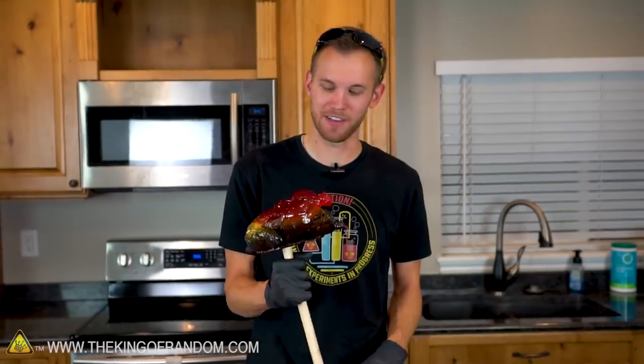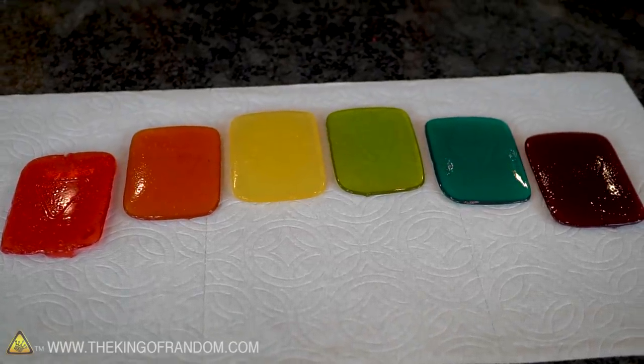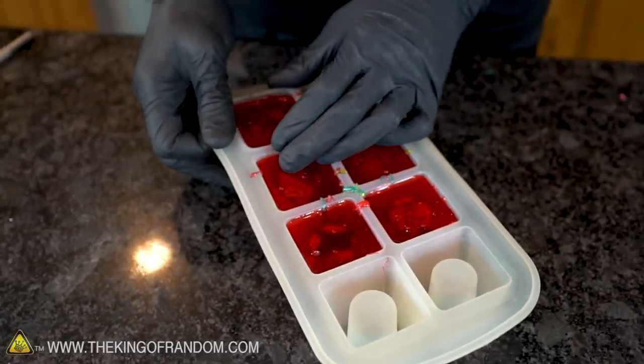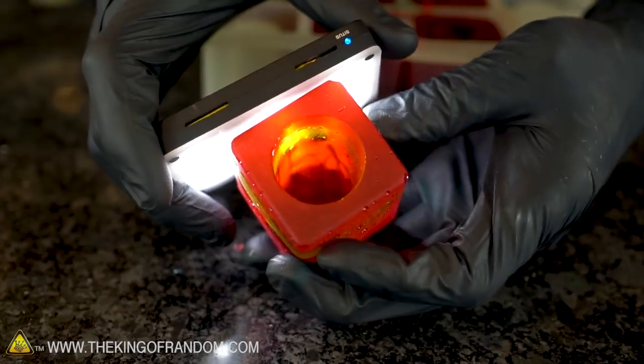It tastes a lot more like Jolly Rancher — all the different flavors — because it's just kind of like a whole bunch of flavors in a line right there. This is heavy. You don't think about how heavy Jolly Ranchers are going to be, but this thing weighs at least five pounds. We had a little bit of extra candy for each layer, so I made some Jolly Rancher multi-colored play buttons. We also have these molds for making shot glasses out of ice normally, but instead of ice we used Jolly Rancher candy.